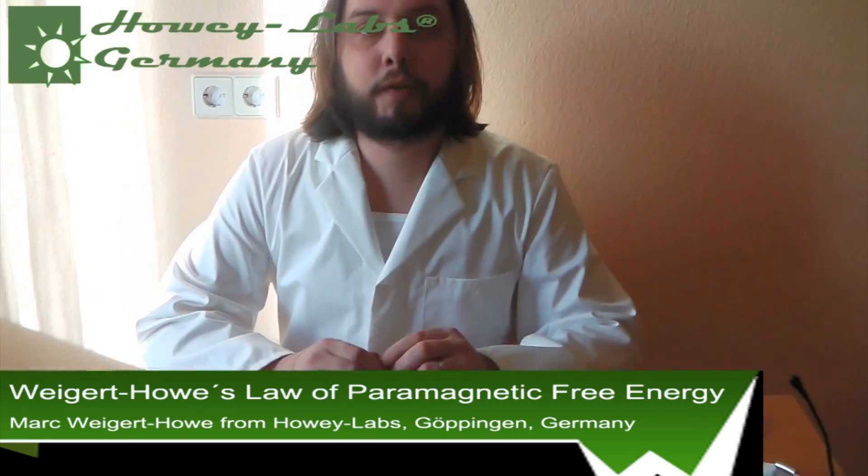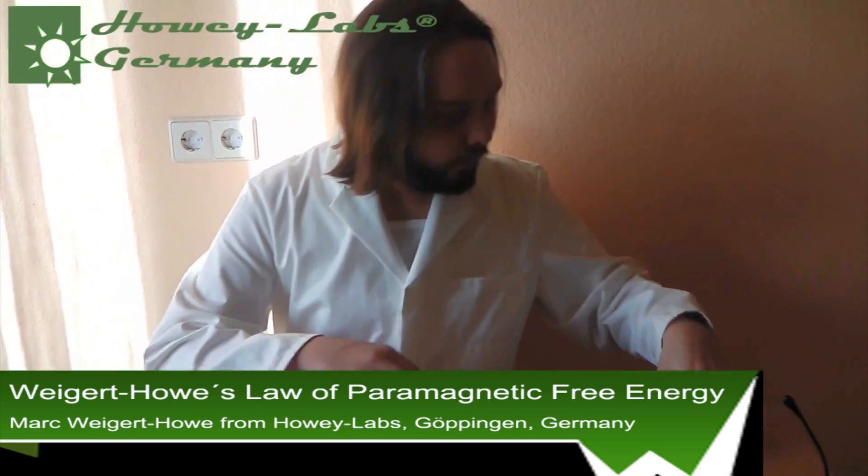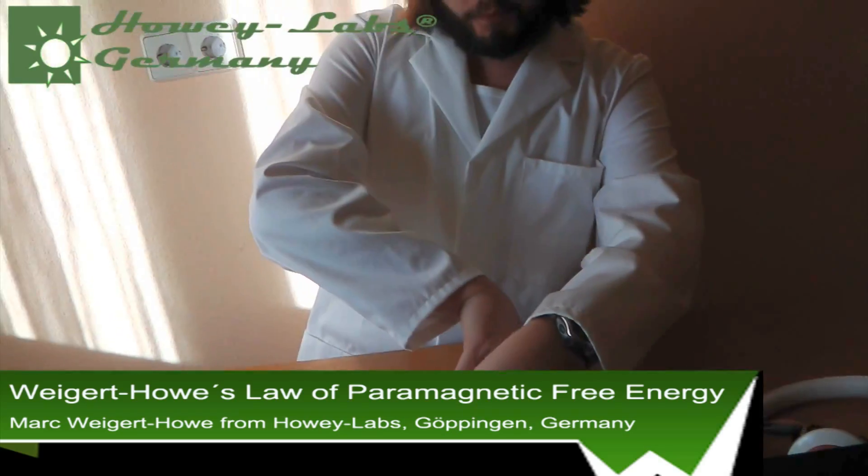Hi, here's Mark. My full name is Mark Marian Leland Weigert Howe and I'm from Howey Labs and I want to show you the basic principle of how we build our free energy devices. We use paramagnetic materials. A very good paramagnetic material is just stainless steel, but only certain kinds — those used to make coins like the European coin. We're stationed in Germany. This is a coin and I'll show you right away with the magnet how this force works.